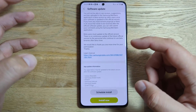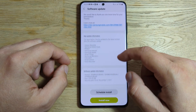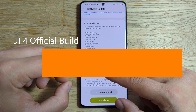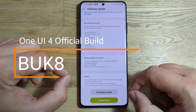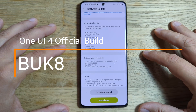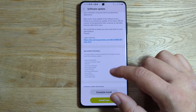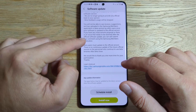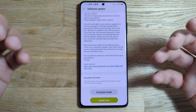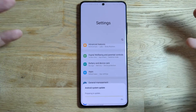When you open that link you get some very outdated information. The software version right now is BUK8, it is almost 300 megabytes and it's dated the first of November. I was stressing on the official update because this is actually the end of the OneUI 4 beta program. So I'm going to hit the install now button.